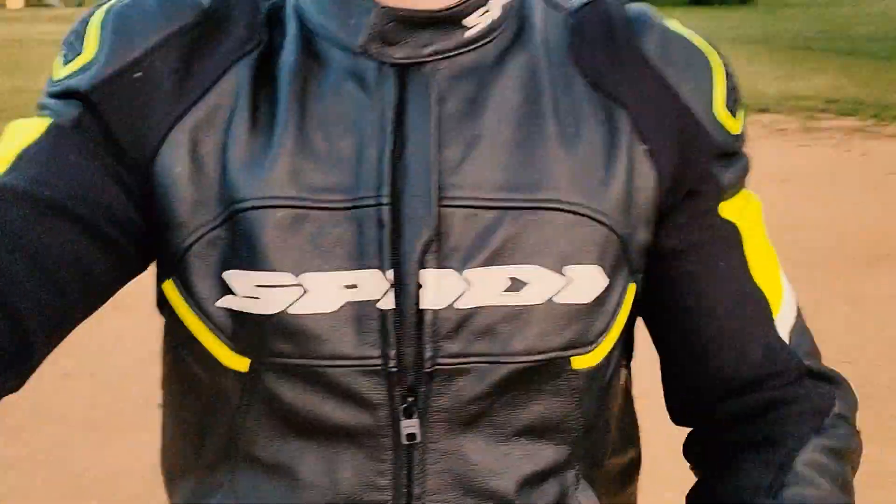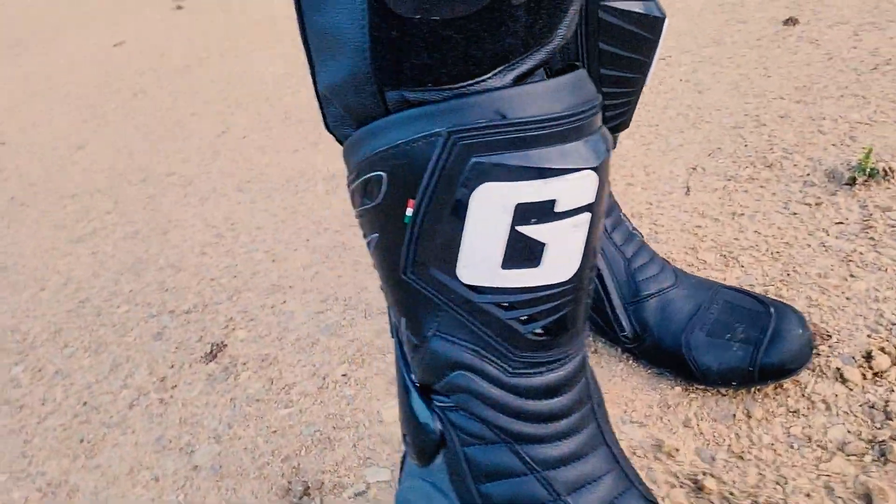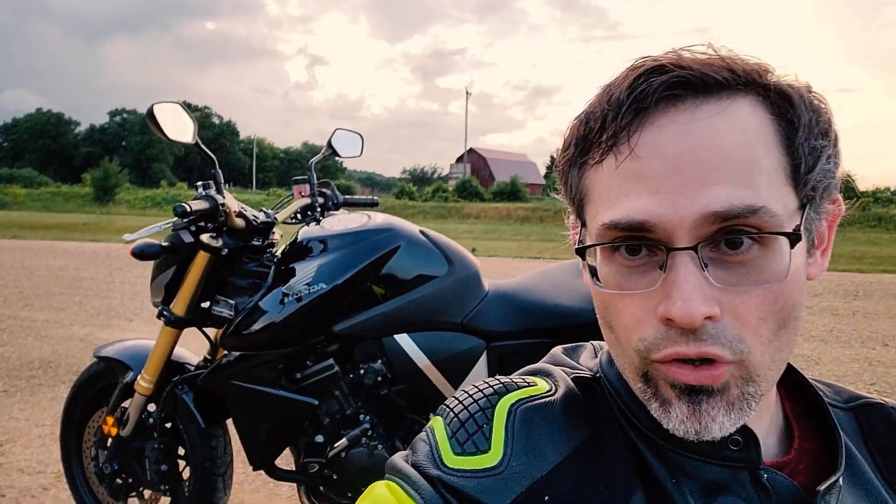Oh yeah, here's my gear by the way — I've got a Spidi suit, Spidi pants, and Gaerne boots, which is what I'm wearing right now, and then that X-Lite helmet right there with some Bering gloves. All came from Motostorm over in Italy because it's cheaper to get them over there than to pay the premium here in the US. The stuff's on clearance or sale. For those who are in Europe, Motostorm is really good too.